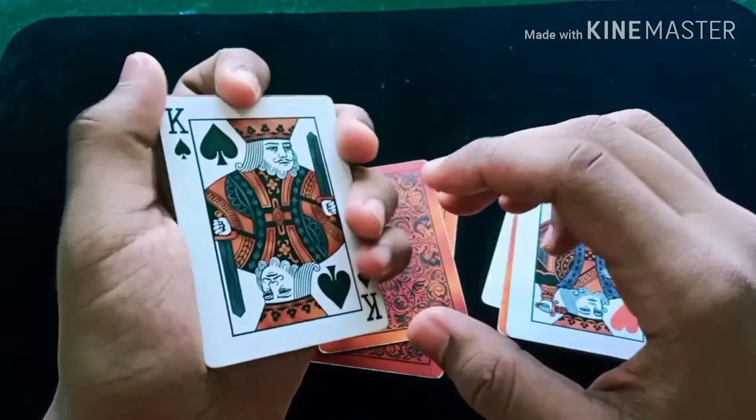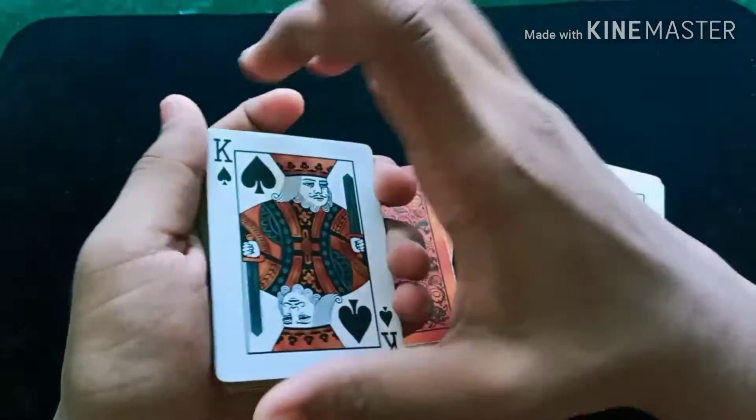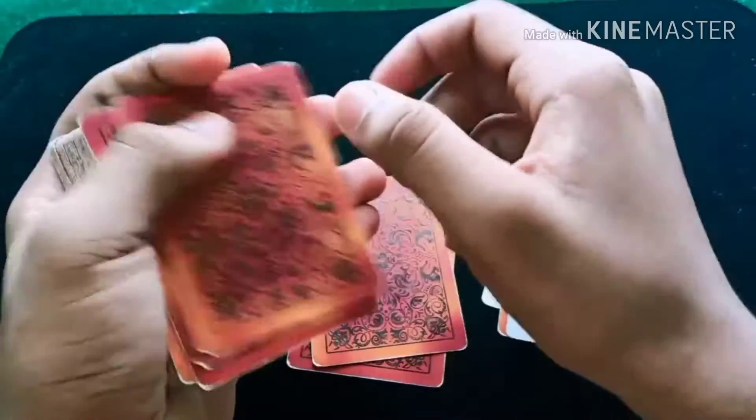It should be smooth with proper angles. This should be in the front looking down — not from the side. So the audience is looking from the front. And then you are going to do the double lift and keep the card here.